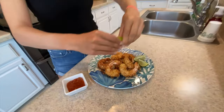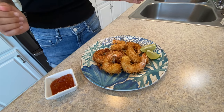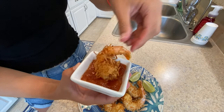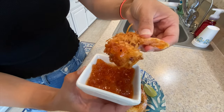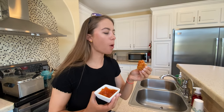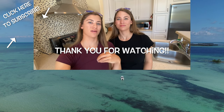Last but certainly not least, we're going to squeeze some fresh lime onto these coconut shrimps. Look at how crispy they are — I am really excited. Let's give one a try, give it a dunk in the sauce. You hear that crunch? This is definitely a fun one to do, very simple and easy, and the sauce is a lot of fun. Look at the inside — perfectly cooked, I can see the steam coming off of it. Wonderful.